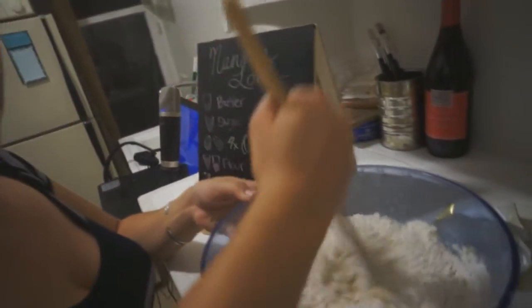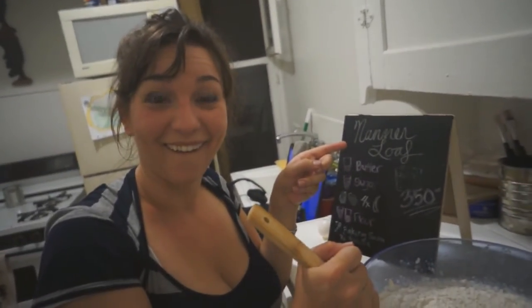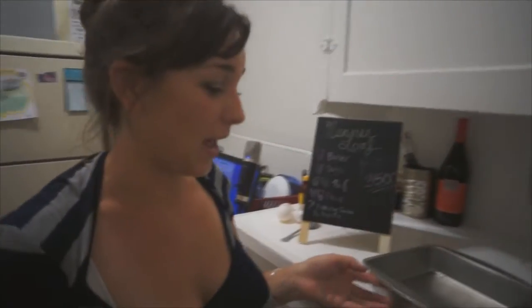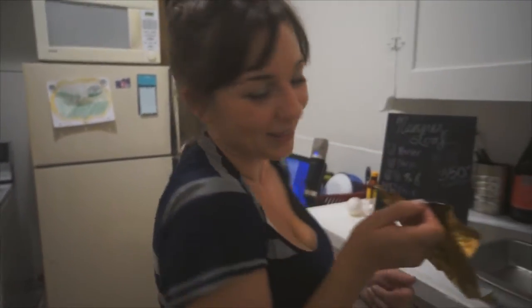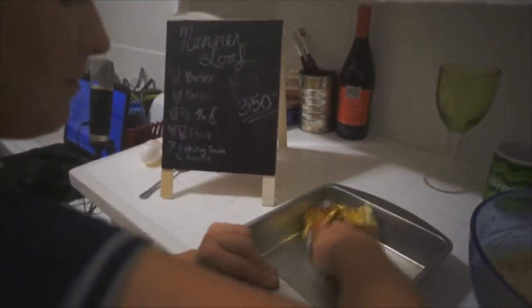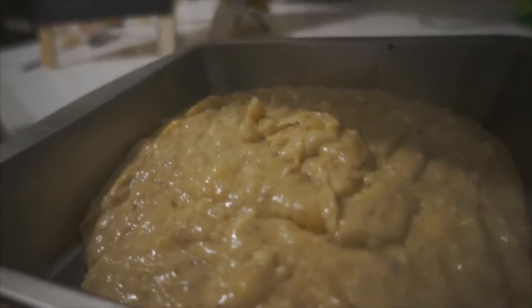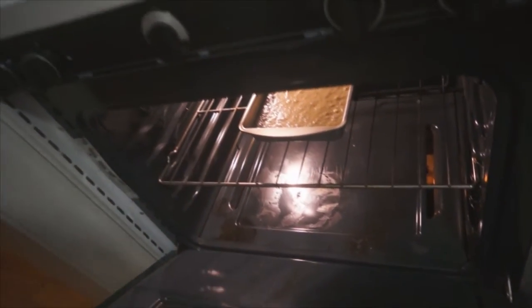Now we mix it all together and make the dough — that's all you make, nanner loaf. In typical broke kitchen fashion, I don't have a loaf pan, so we're going to use my all-purpose cake pan. I also don't have any cooking spray because aerosol cans are bad for the environment, so what you can use to grease your pan is your handy dandy butter foil. We're going to load this up in here. Go now, little bread. We love you. Good night.